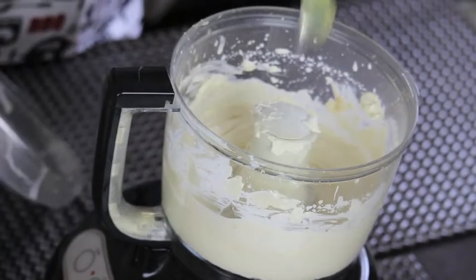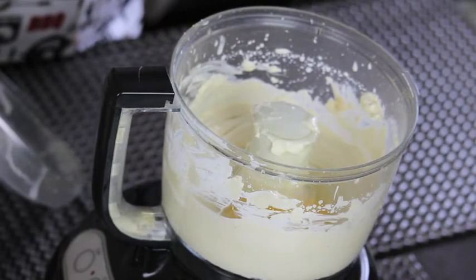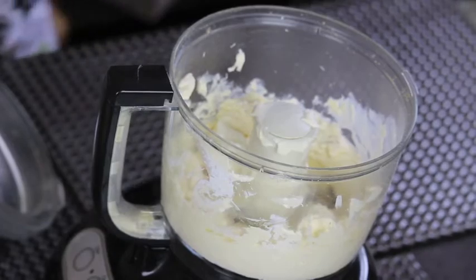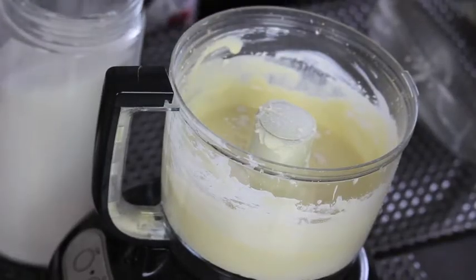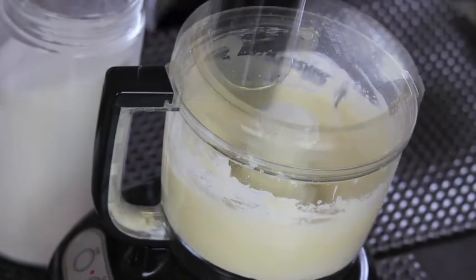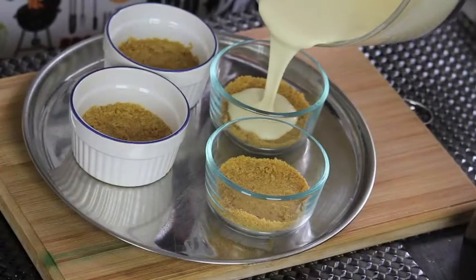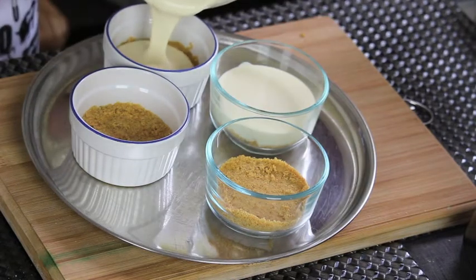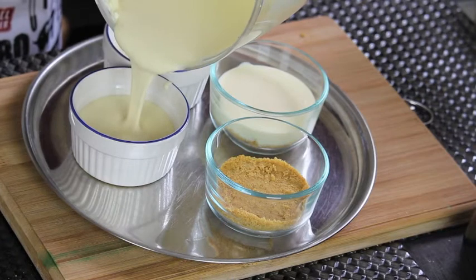Now add in 1 egg, some vanilla extract, and some flour. Mix everything together until the ingredients are well combined. Now start dividing the cheese mixture into your 4 ramekins. Divide it equally, just like that.